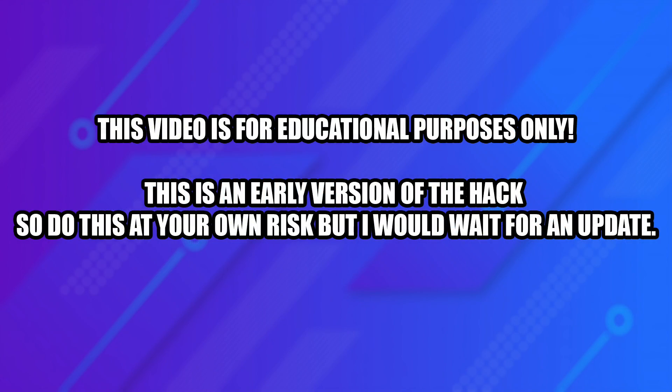Before we get this video started, I just want to get this out of the way. This is a very early hack for the Neo Geo Arcade Stick Pro. This video is for demonstration purposes only. Do this at your own risk, but if it was up to me, I would definitely wait for some updates to come out. Whenever you're doing any kind of modification to software, there's always a chance of bricking it.